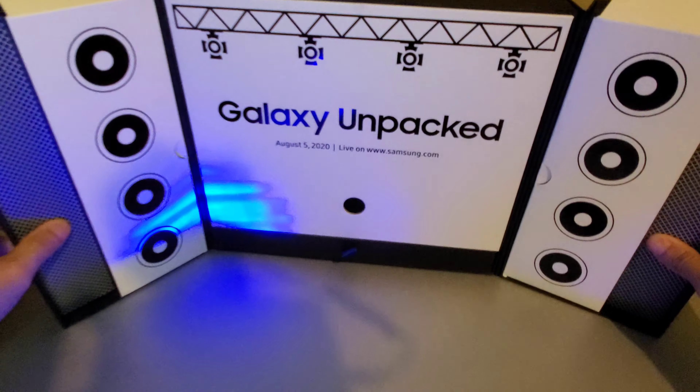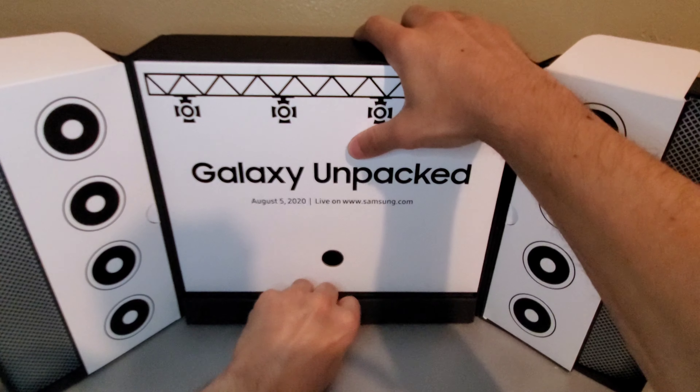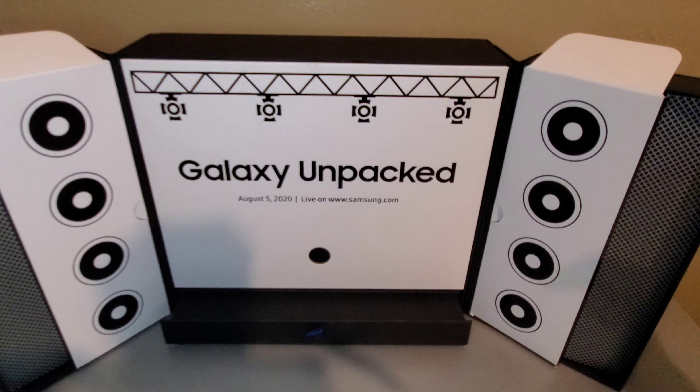Whoa, look at that — Galaxy Unpacked! We got the date right there: August 5th, 2020, which is this Wednesday, live on Samsung.com.